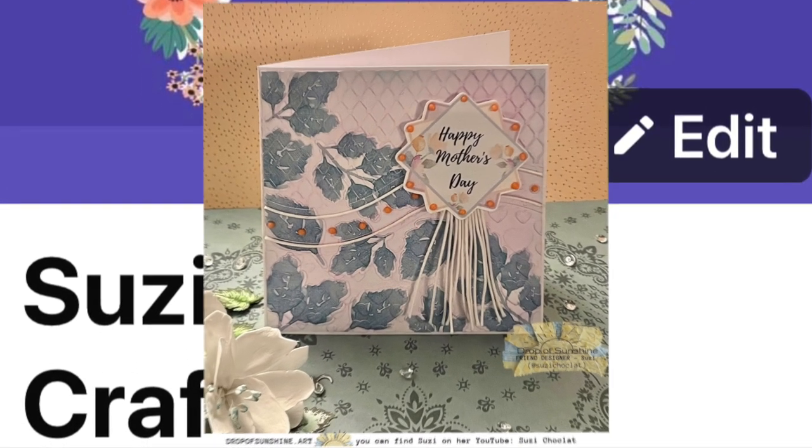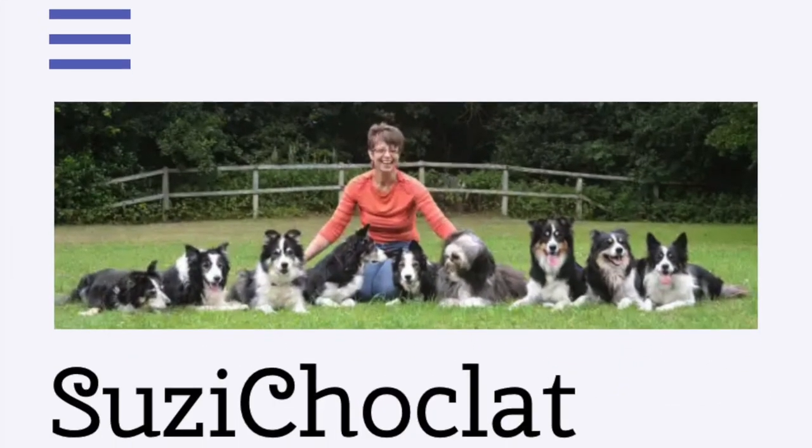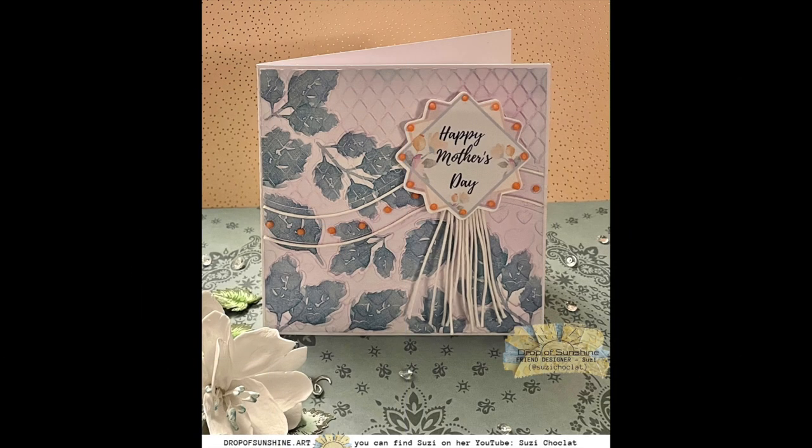If you prefer to read and see rather than watch and listen, I've also written an article over on my blog at taluswood.wordpress.com in my craft section. There's a link in the description box below. The links to Marta's Facebook group and my Facebook group will be down there too, along with a list of supplies that I have used to make this card.